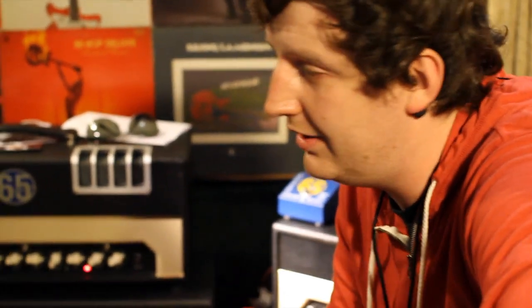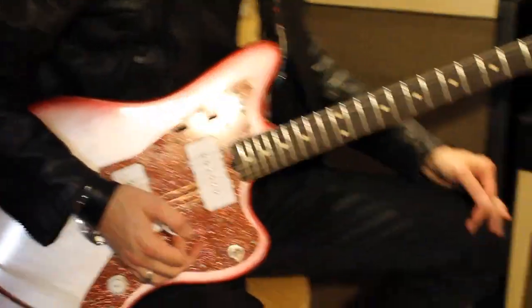My name is Josh, here with Peter Stroud at NAMM 2012. I'm going to do a quick walkthrough of some JHS pedals with a 65 amp Ventura.